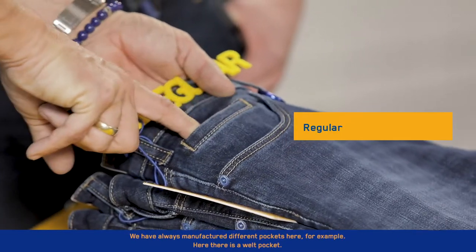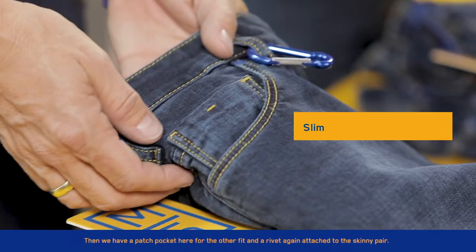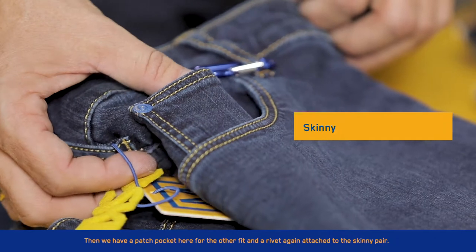We've always manufactured different pockets here, for example. Here there is a welt pocket. Then we have a patch pocket here for the other fit. And a rivet again attached to the skinny pair.